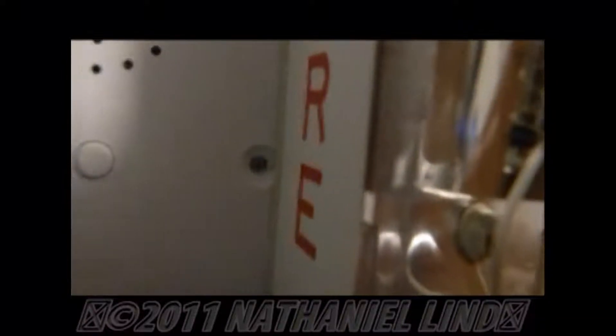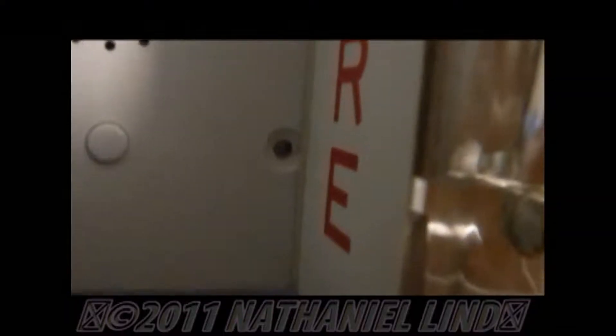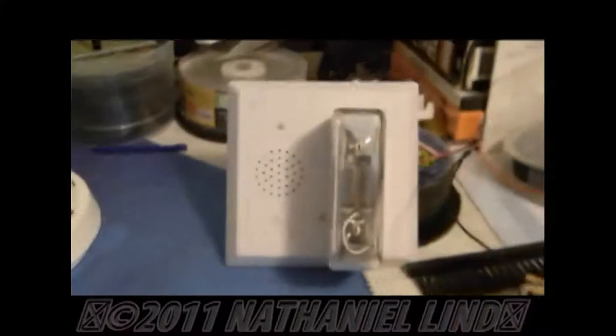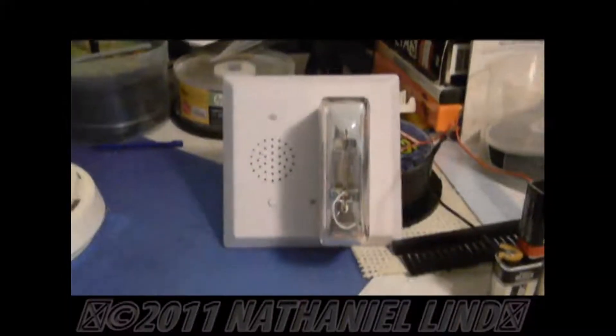So that's it. You might have noticed that light down there — the wires activated it. You might have noticed that it flashed; that means the message has ended. That's kind of my manual mini speaker strobe, if you will.